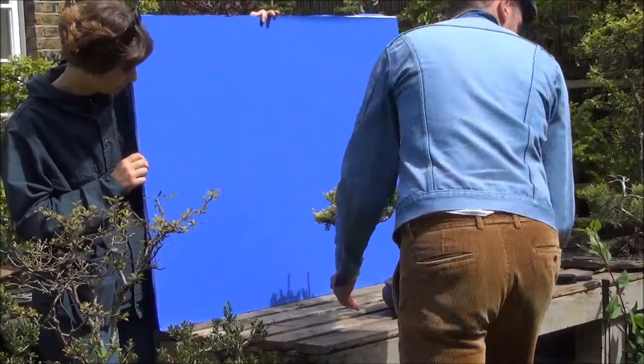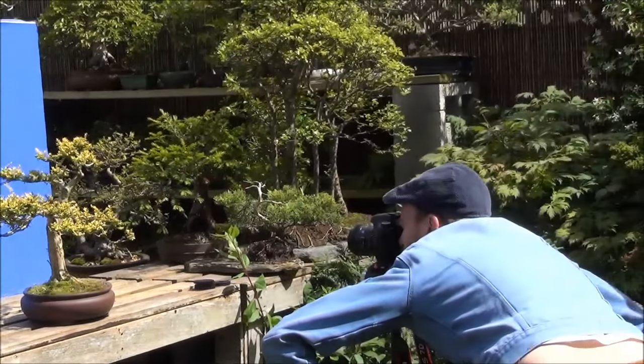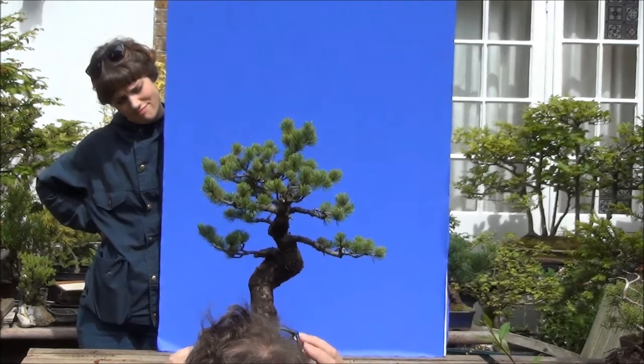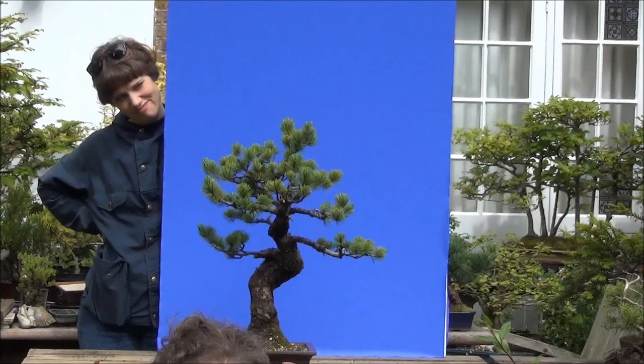That's Kirk — he's the director — and Vat in black is the producer Barnaby. Let's see the Japanese white pine which is being photographed now.